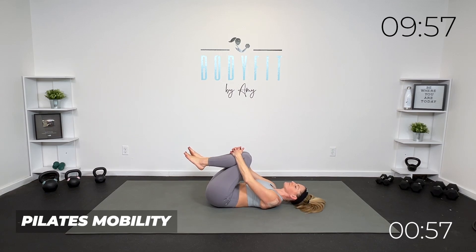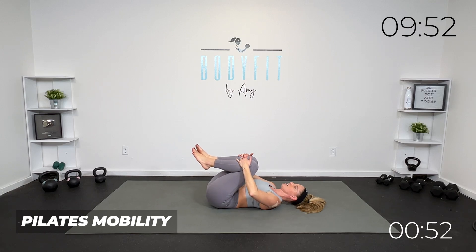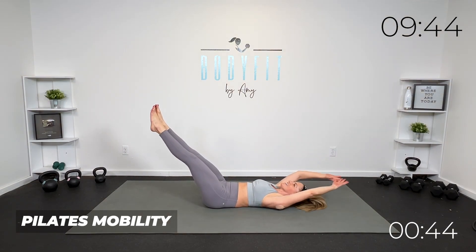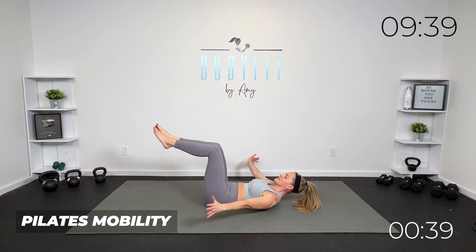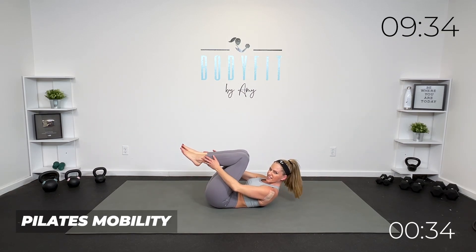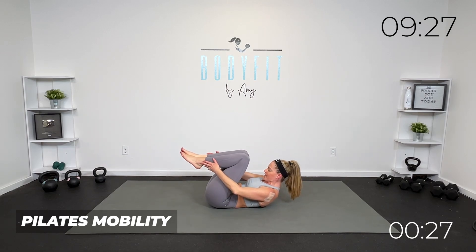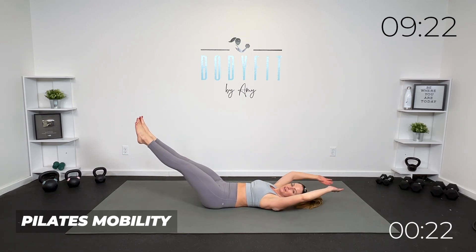Hug those knees in. If you are pregnant, early postpartum, or have diastasis recti, I want you to keep it here — just the stretch. Hug them in and scoop the arms. Everybody else we can do double leg stretch — take it out, bring it in, take it out. I'm going to limit this arm movement, but if you can, both legs, both arms. Breathe, four more. So close to the end of this workout — three to that last block, which is yoga, it's going to feel good. Two, good.